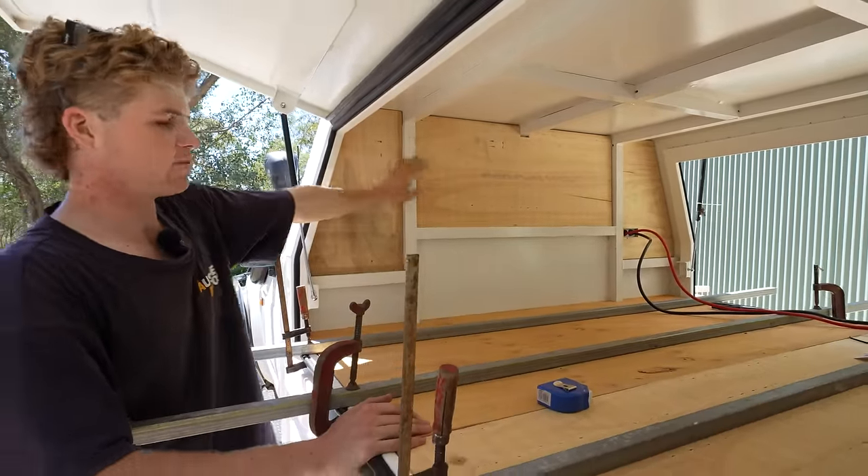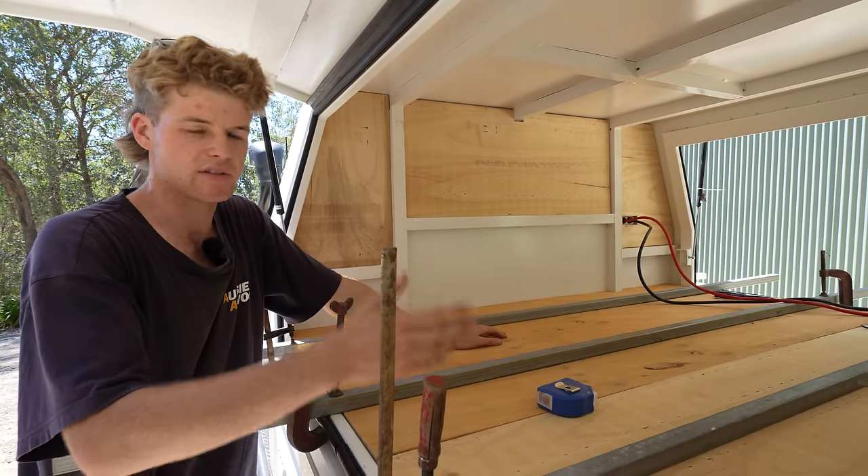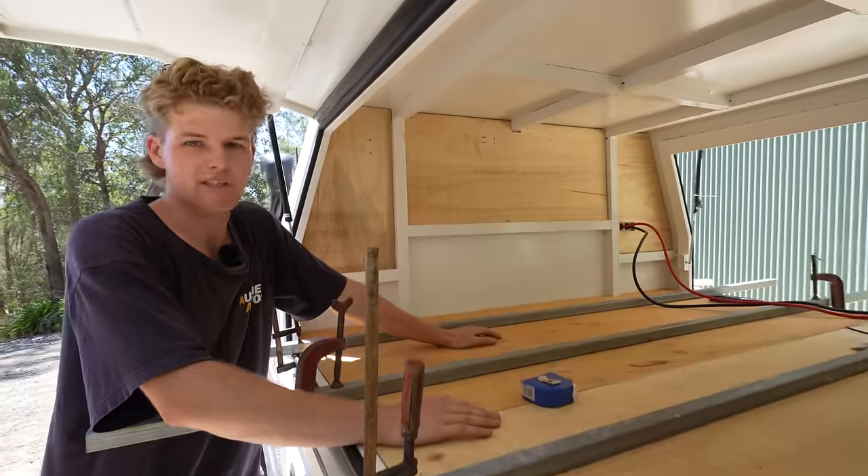I'll be fixing these to the wall the same as I did with the aluminium — just using liquid nails or Sikaflex — and they should be pretty sturdy in there.